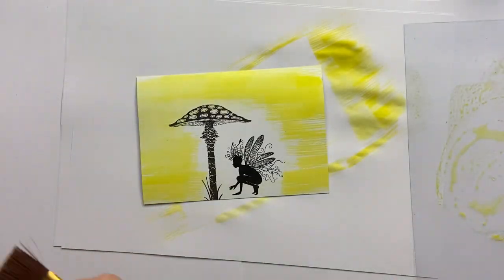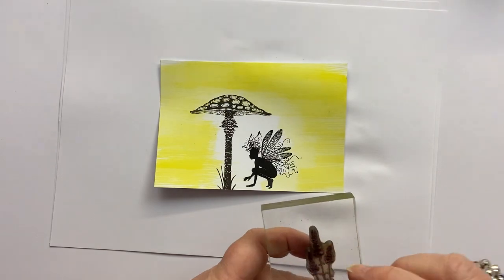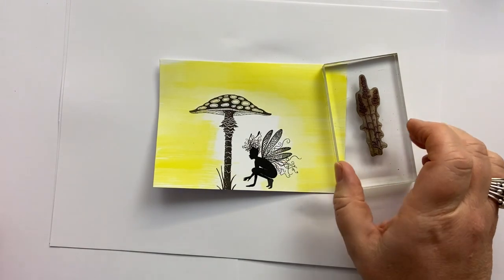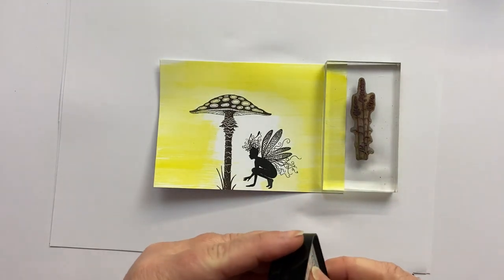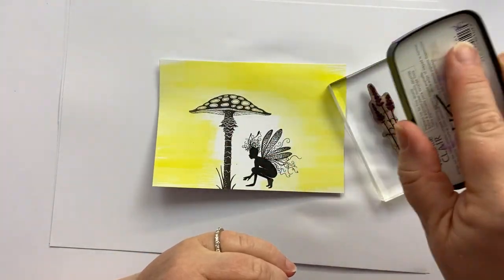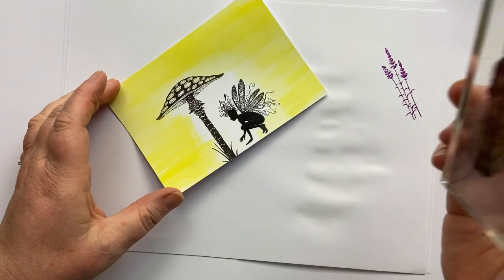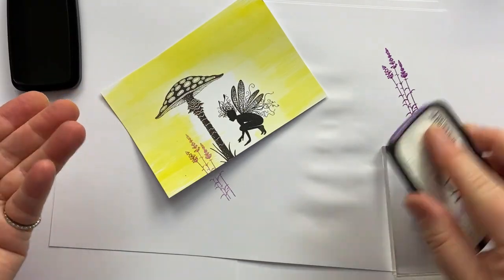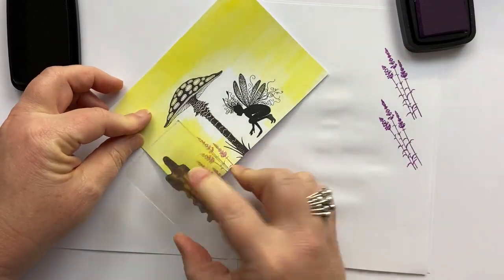I'm just going to set that to dry for a moment whilst I clean off my brush. And here we are, it's all lovely and dry. The first thing I'm going to do is take this gorgeous lavender stamp — probably one of the first stamps I ever bought from Lavinia. It's a beautiful foliage stamp. I'm going to ink it up with Purple Delight and just put that second generation in different places around the base of this card.